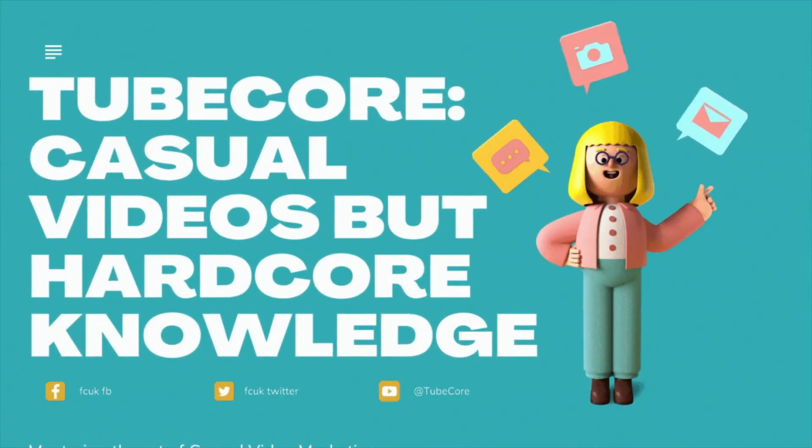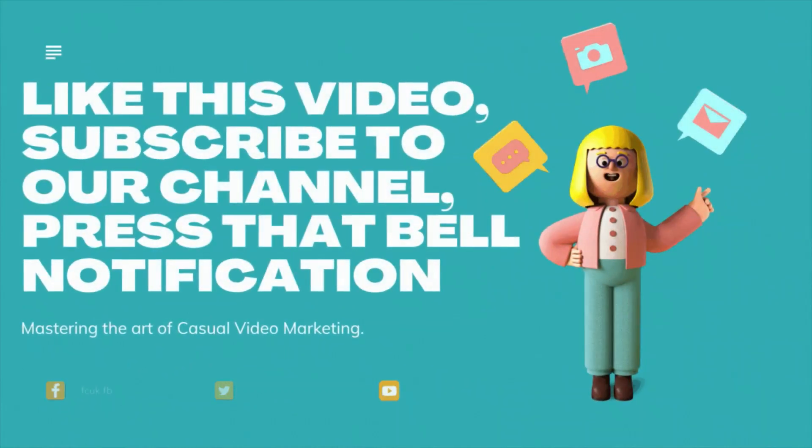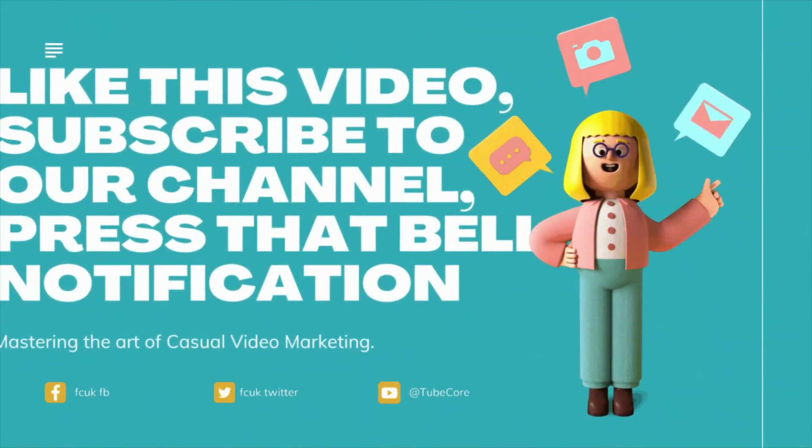Welcome to TubeCore — casual videos but hardcore knowledge. Like this video, subscribe to our channel, press that bell notification. Let's start the video.